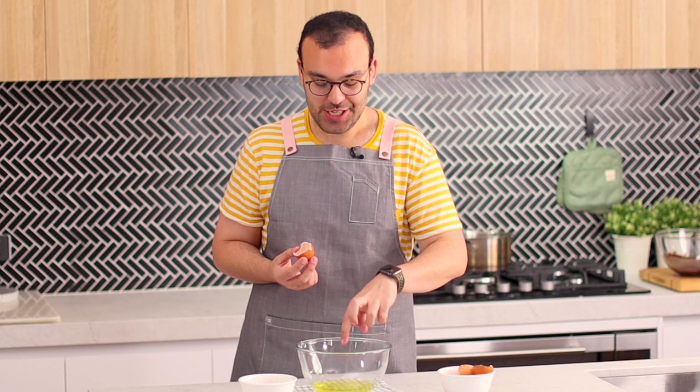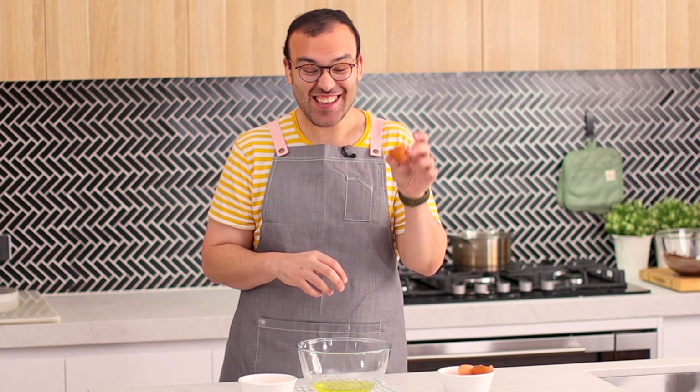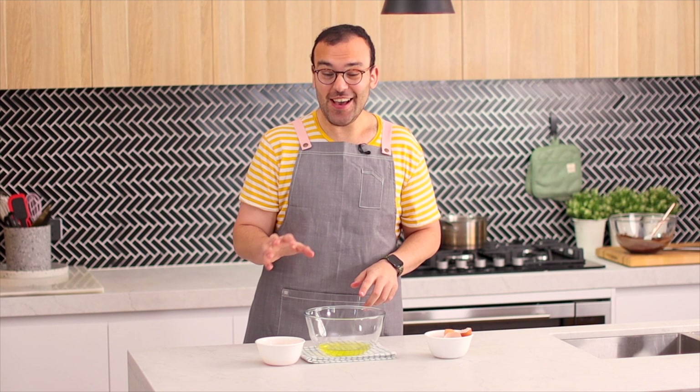I have a cheeky little egg shell that's gotten into my egg whites. I saw this thing on TV once where this guy was saying that egg shells are attracted to egg shells — and it's actually true. The best way to get an egg shell out of your egg whites is to use the egg shell itself. It kind of cuts through the egg whites and it's a really easy way of scooping it up, because you don't want that in there.